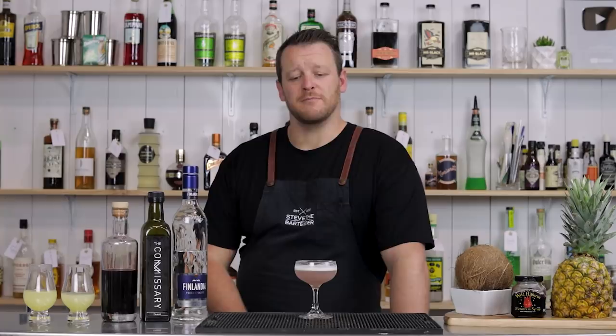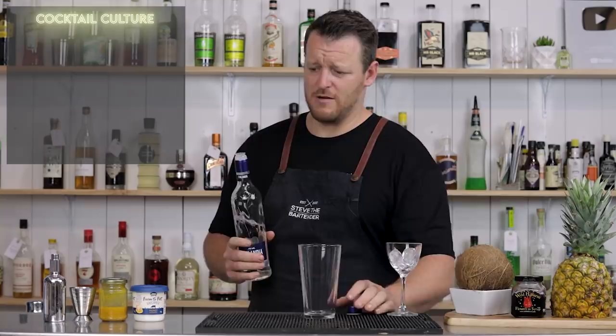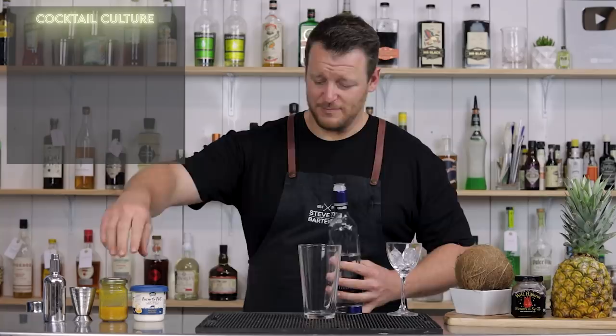Onto cocktail number two: the Cocktail Culture by Jim Meehan, found in one of his bartender's manuals. I'll leave a link in the description below so you can check it out. This is an interesting mix of vodka, honey yogurt, and passion fruit puree — an interesting combo of flavors that I'm quite intrigued to try.